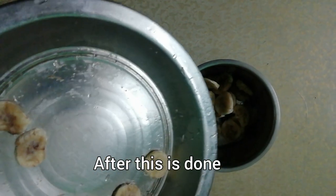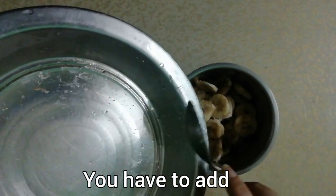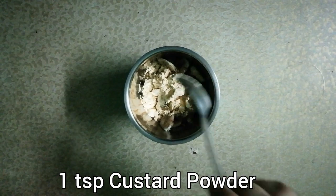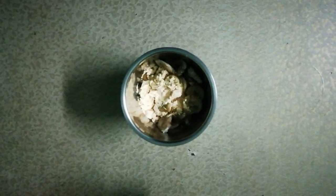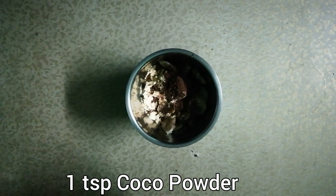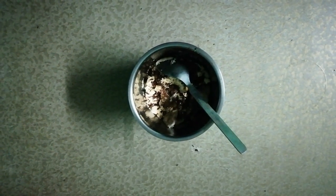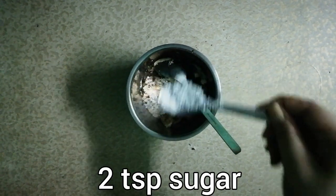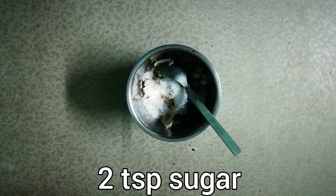If you want, you can use milk powder or custard powder. We also add cocoa powder and dairy milk, and we add cocoa powder.